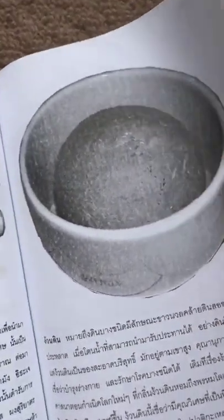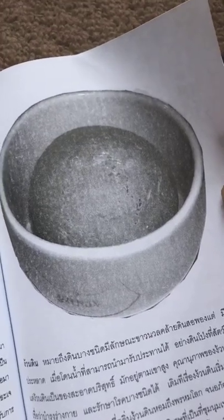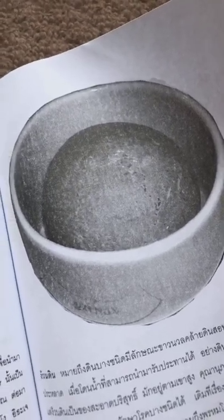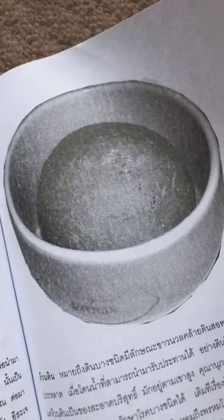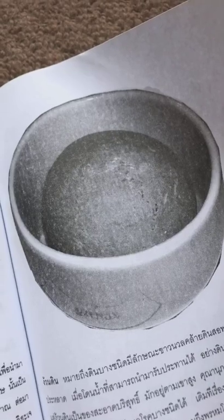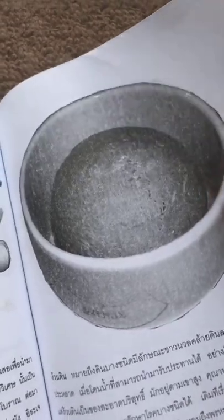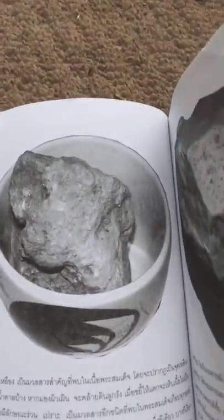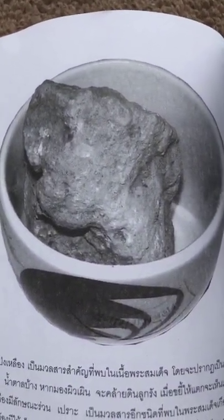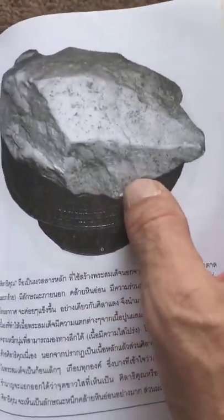This is ngwa din - it's a little bit like chalk but has a strange smell to it. If water touches it you can mix it with water and actually consume it - it's a bit like peat earth. And this is din pong luang, yellow peat marsh earth.